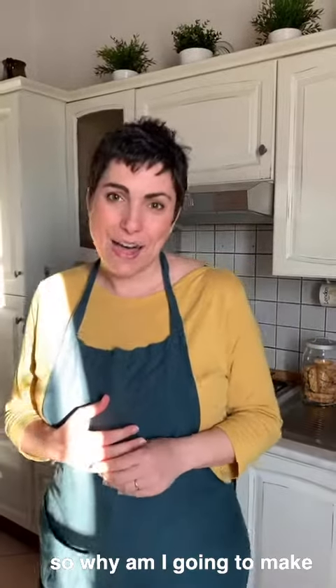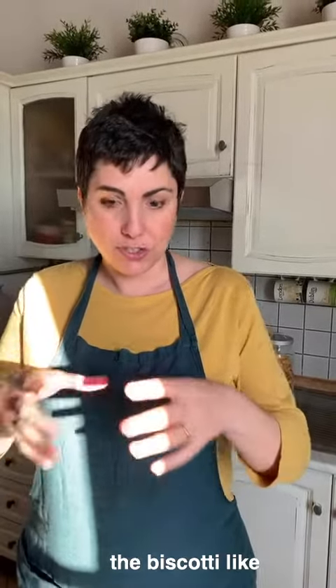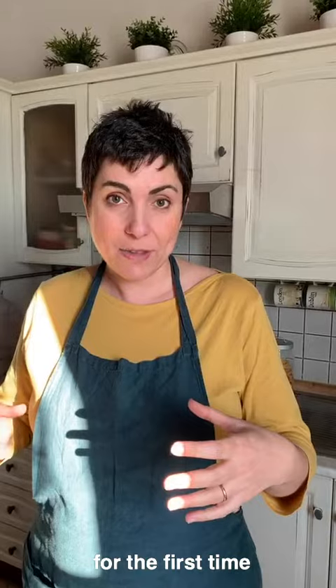So why am I going to make biscotti? Because I want to show you a recipe which is very typical of my region. Biscotti means baked twice. We are going to bake the biscotti like in a log for the first time and then after 25 minutes we are going to slice them and bake them again.